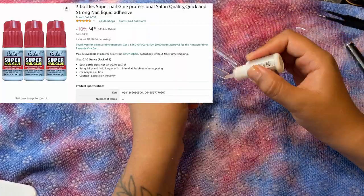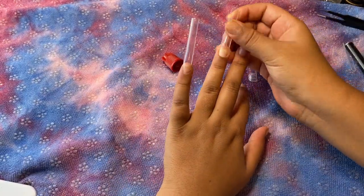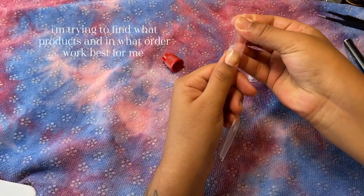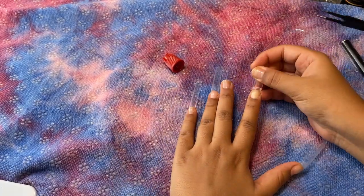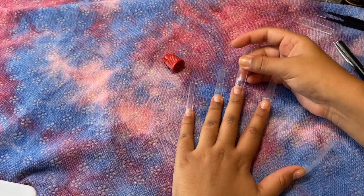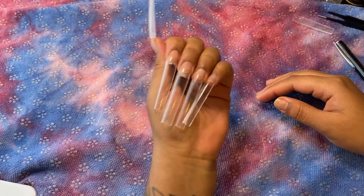I'm going to be using some Cali's super nail glue. The reason I didn't put primer on all of the nails is because I wanted to experiment and see what would happen if I put it on some and not others — to test the durability. I probably could have put these tips on higher up on the nail bed, but I just went about halfway down. I do really like this nail glue though. I was so tempted to leave my nails super long but I decided to chop them.